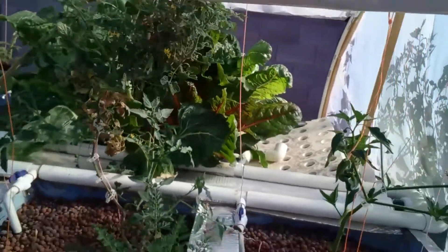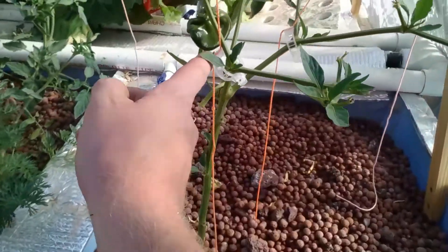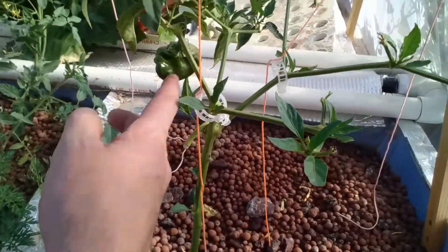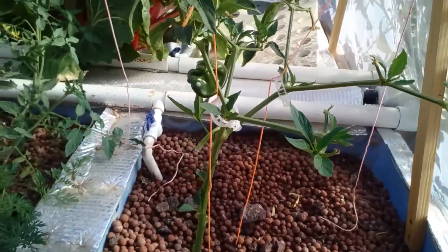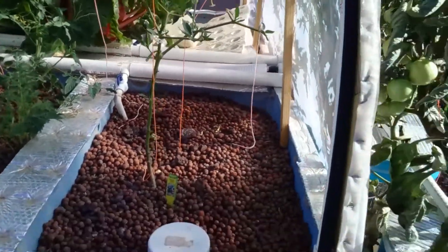Over here we've got the poblano ancho pepper — it's not really producing a lot of pods. I think this is only the third or fourth one it's grown. It's got to be a nutrient deficiency.